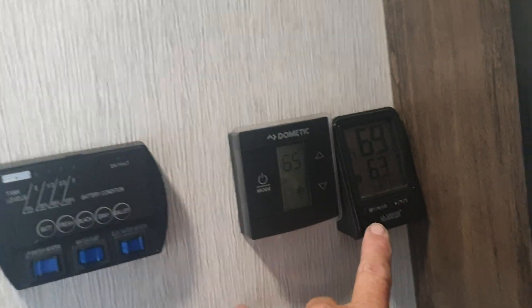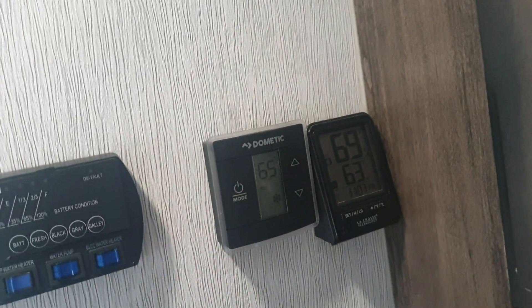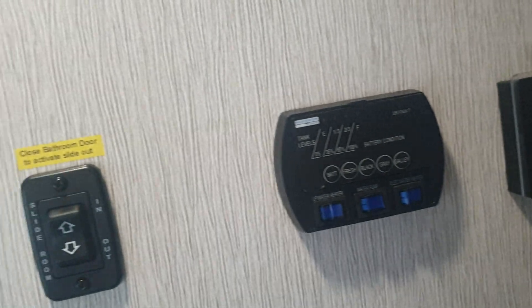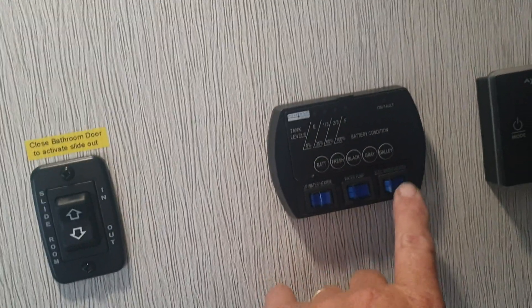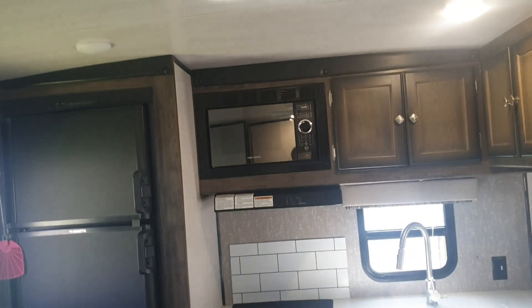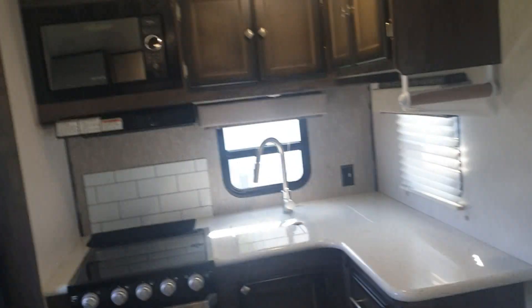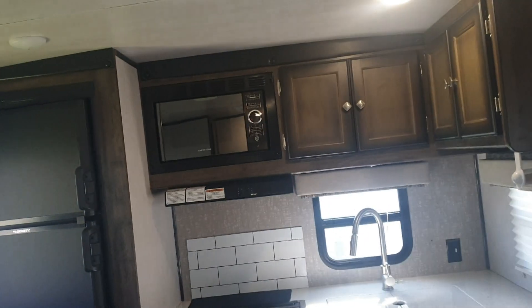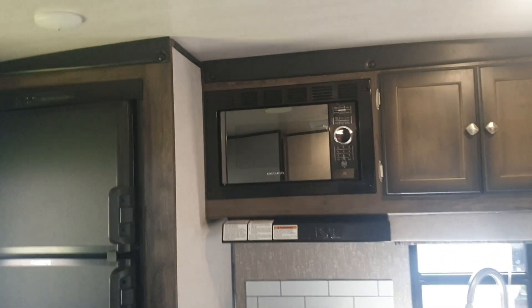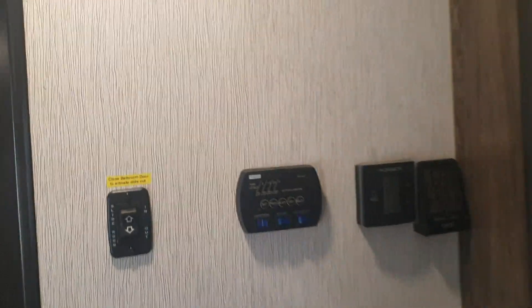I added an outdoor thermostat — I keep it in the propane compartment to get the sun off it — so I know both outside and inside temperature. The 30-amp service, every now and then I'll trip a breaker. I've learned I need to turn the electric water heater off after sitting at a campground a day or two, because running the microwave, refrigerator on electric, electric water heater, and AC all at once pushes the 30 amps. If the breaker's a little weak it'll trip. I just come over and turn the water heater off — you can always run propane instead.